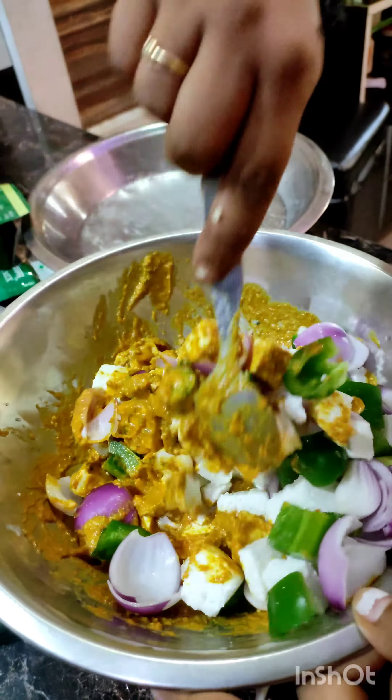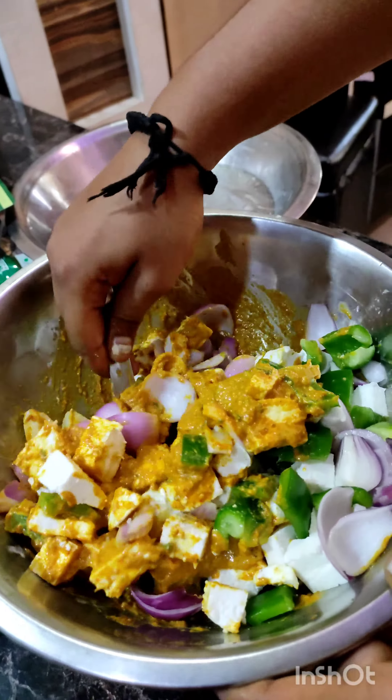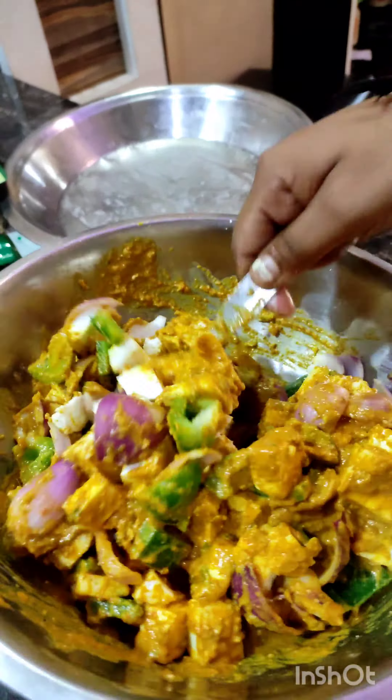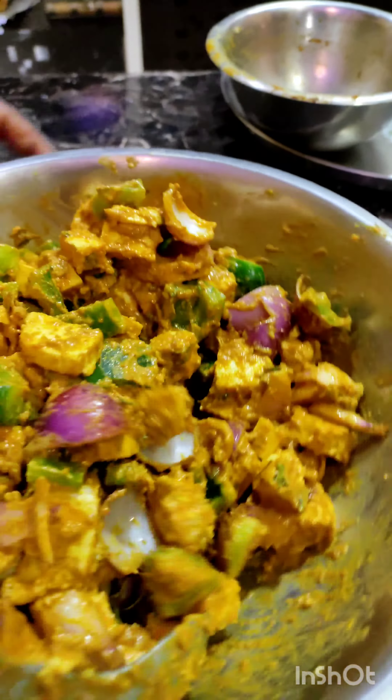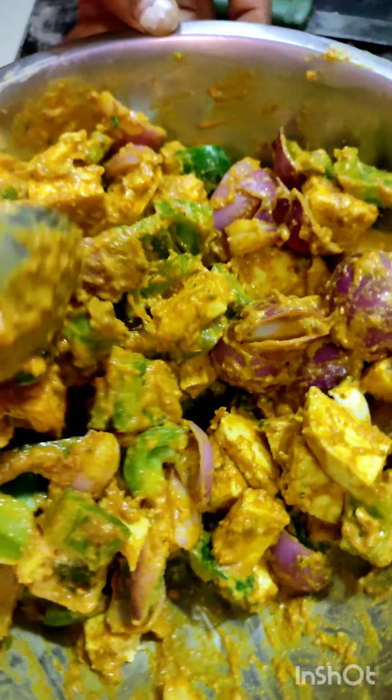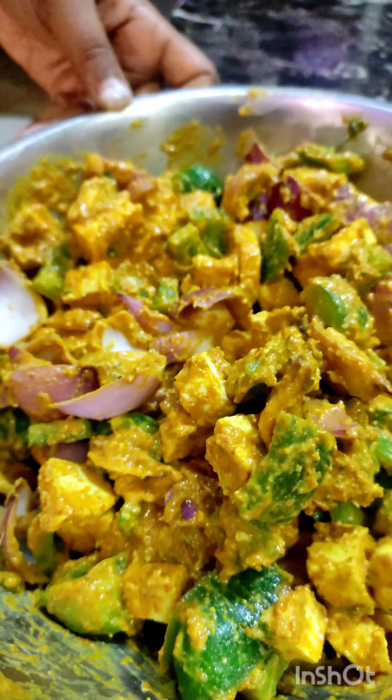It's a bad paneer. What do you guys do? You do it. You have to make the milk very big, and with the milk, it added mushroom and shimla mix — you can add mushroom also.